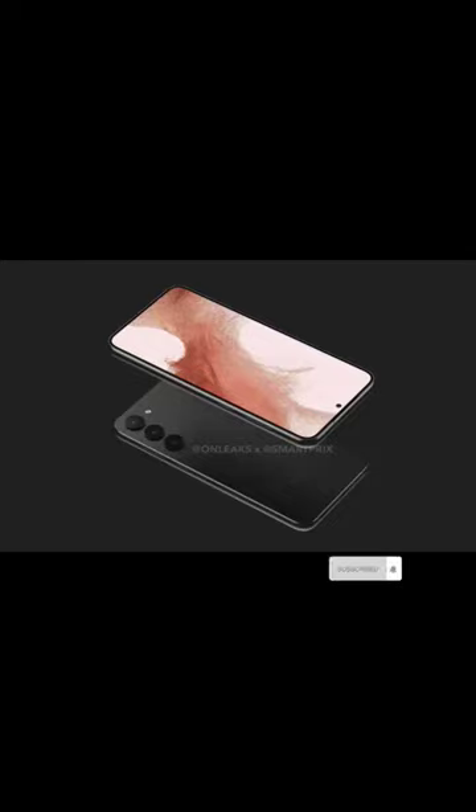Samsung Galaxy S23 Plus was spotted in the database of China's 3C certification site. Publication Smart Pricks teamed up with reliable leaker OnLeaks to release the CAD images of the Galaxy S23 Plus.